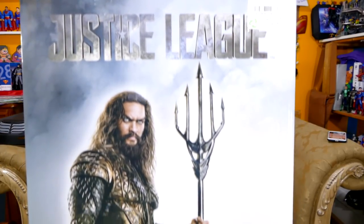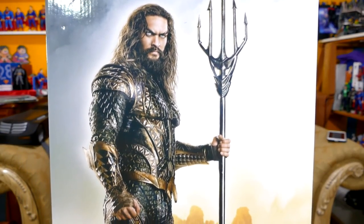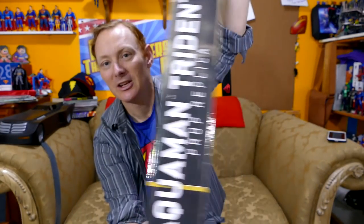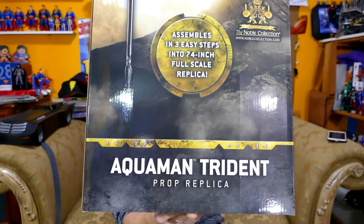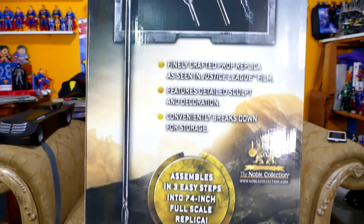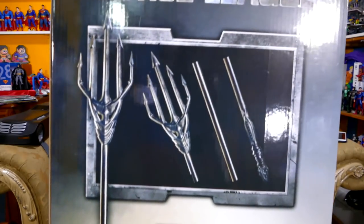You're probably gonna want to see the box too, so let's do the slow-motion upsy-downsy. Got the packaging right there. It actually looks very reminiscent of the packaging that you would see on the Mezco 1:12 Collective Aquaman. You can see it comes in three pieces, so there's some assembly required — but that makes sense, right? It's just easier to package it in a three-part thing.